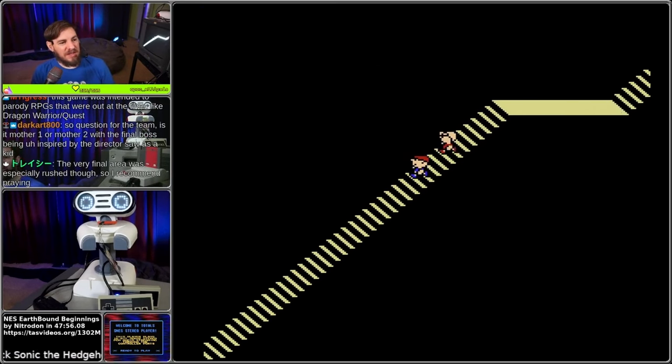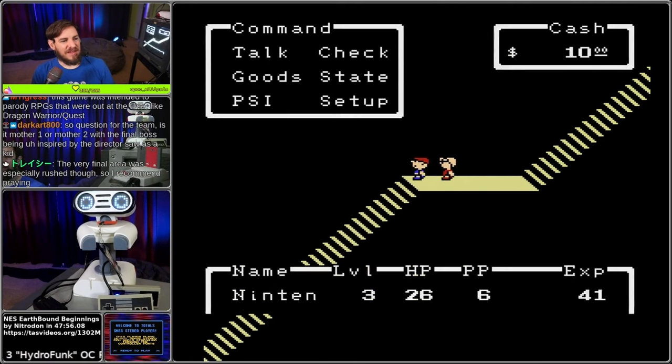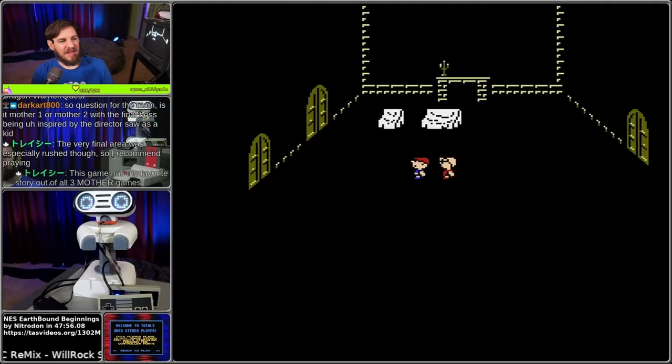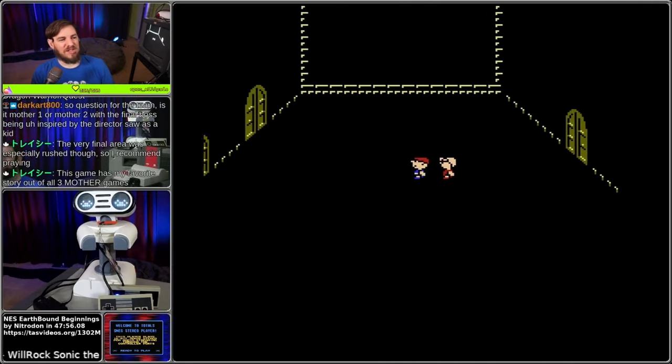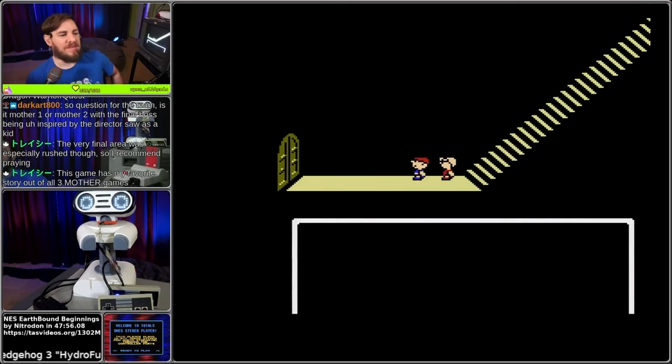Wait, it was designed to parody RPGs like Dragon Warrior? The final area was rushed, so I recommend praying. I'm glad it has your favorite story out of the Mother games.